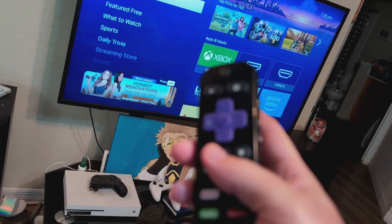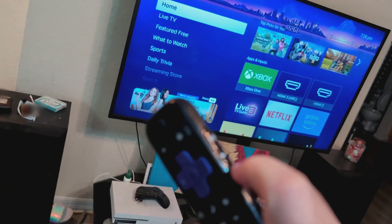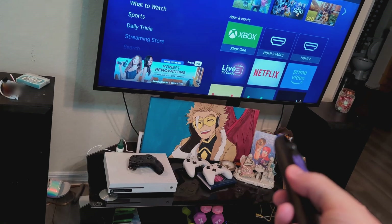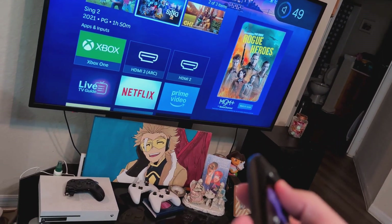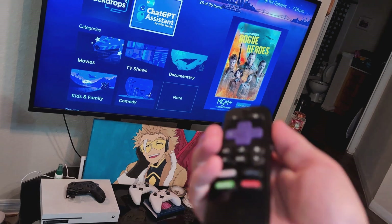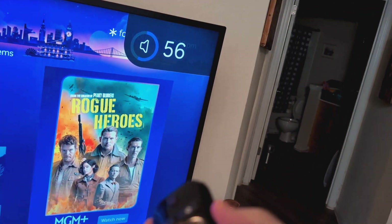After you try that, click the mute button — sometimes the TV will be on mute but still make a staticky sound. Next, play a video and blast the volume all the way up to 100.